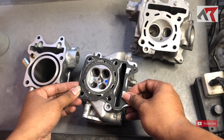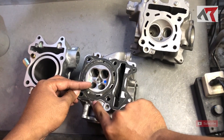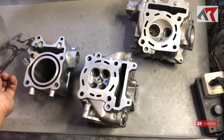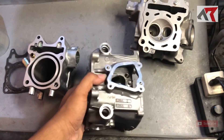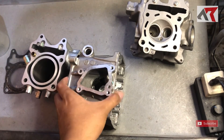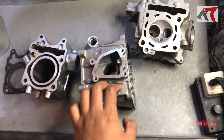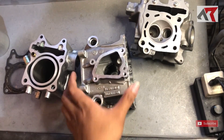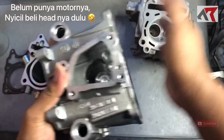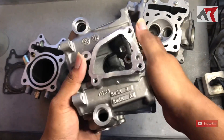Bagian sini sedikit kurang lebar, jadi mungkin perlu dilas sedikit. Ini sebenarnya cuma buat punya-punyaan saja — istilah Jawa-nya buat dwe-ndwean — karena saya belum punya motornya. Ya doakan nanti punya motornya bisa kita oprek-oprek. Tapi kita baru punya head-nya, ya tidak apa-apa.